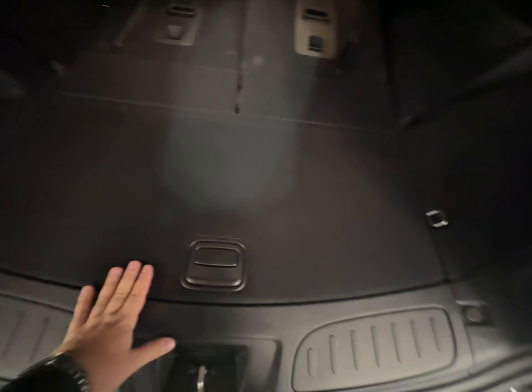And of course a little bit of storage back here, and a full-size spare underneath the vehicle as well.